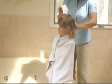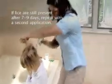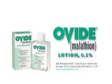Further treatment is generally not necessary, but if lice are still present after 7 to 9 days, repeat with a second application of Ovid lotion. Other family members should be evaluated by a physician to determine if infested and, if so, receive treatment.